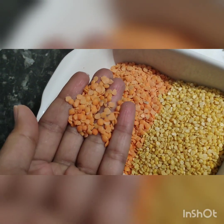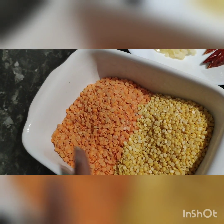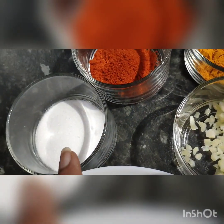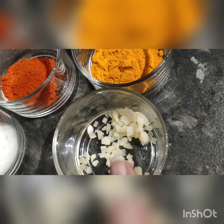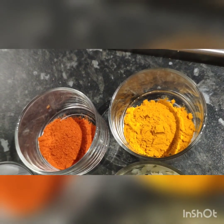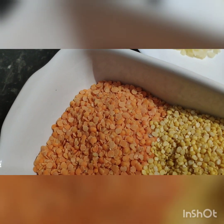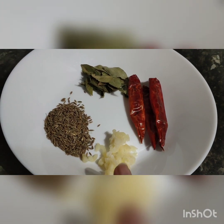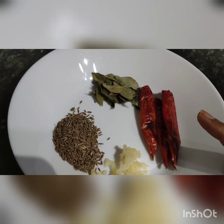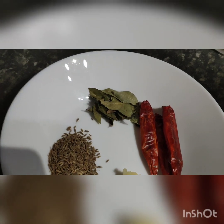For this we need: red and yellow daal is 1 cup, and moong daal is half cup, red chili powder is hardly one-fourth teaspoon, 1 teaspoon salt, 1 teaspoon chopped garlic, and 1 teaspoon cumin. We also add 1 teaspoon garlic, 1 teaspoon white cumin, 3-4 whole red chilies — I prefer round ones — as well as 7-8 curry leaves, and a little oil.